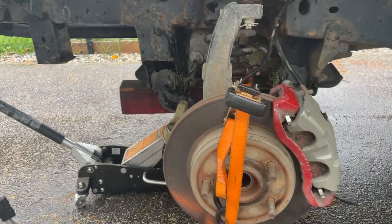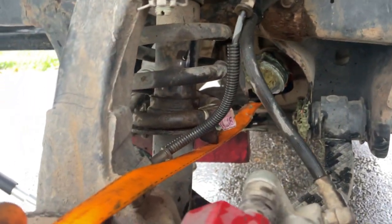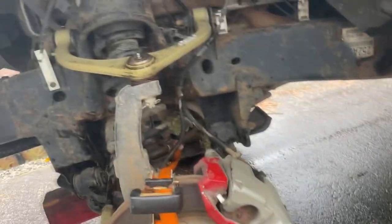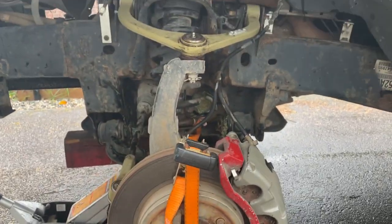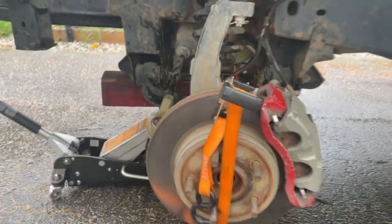This is the method I usually use — I've done two of these now. You get a ratchet strap and put some tension on it to pull the axle out. Once you've got tension, pry it and the force actually helps pull it out rather than just trying to bump it out. Let's see if this works.